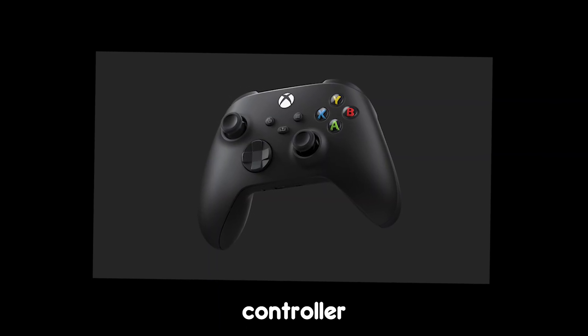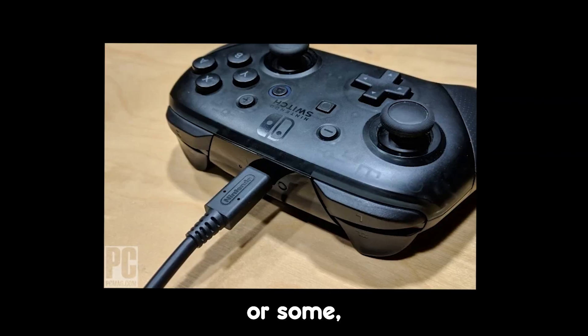Make sure you have an Xbox One or Series X controller, a PS4 or PS5 controller, or a Nintendo Switch Pro controller, or something similar.